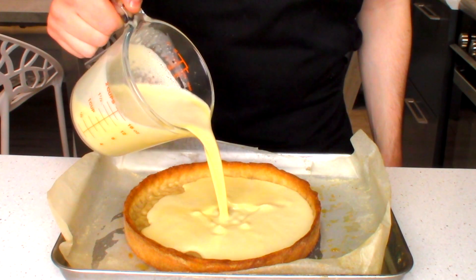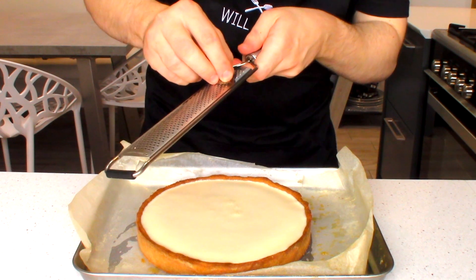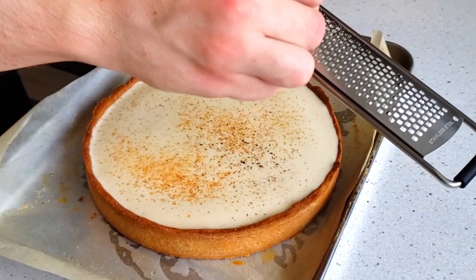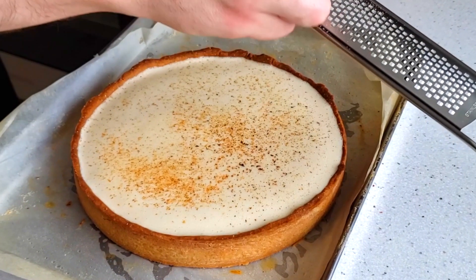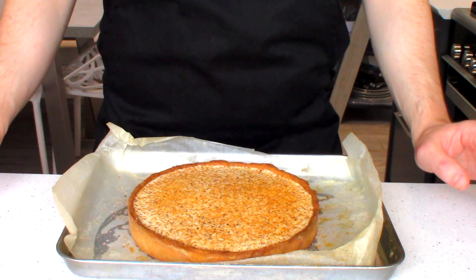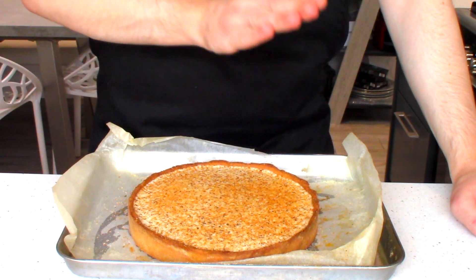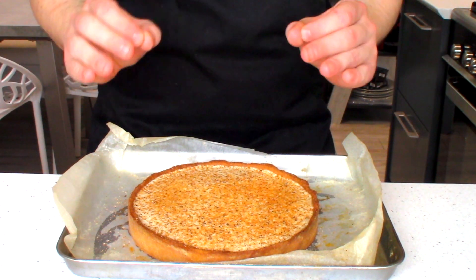Now pour your custard mixture into your tart case, and before we put this in the oven, grate some fresh nutmeg over the top using a microplane. In my opinion you can't have a custard tart without fresh nutmeg on top. Bake this tart at 130 degrees Celsius fan for about 30 to 40 minutes, or until just set.